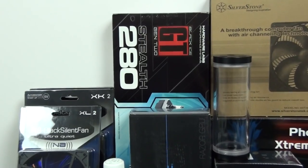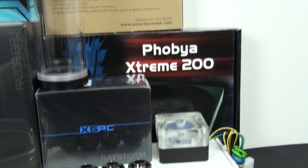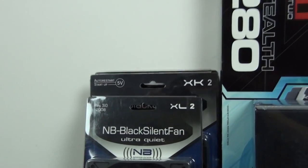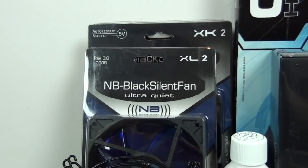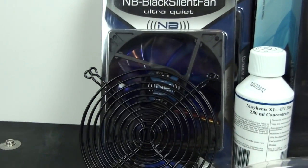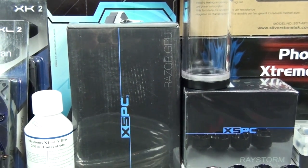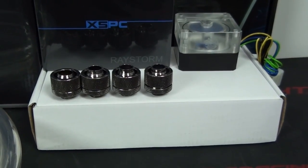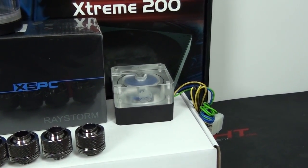The radiators I'm going to use are a Black Ice GT Gen 2 Stealth 280mm and a Phobia Extreme 200. The fans are a Silverstone Air Penetrator 180mm, a Noise Blocker XL2, and two Noise Blocker XK2s. I'm also going to use some grills to protect the fan blades. The water blocks I'm using are the XSPC Raystorm and Razor — I'll give you a closer look during the guide. I also have an XSPC backplate for the graphics card.